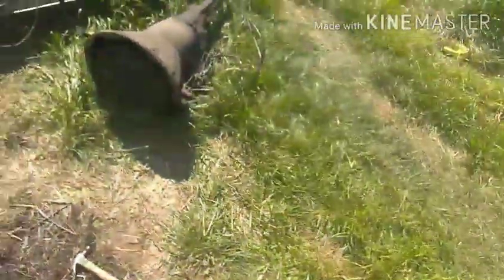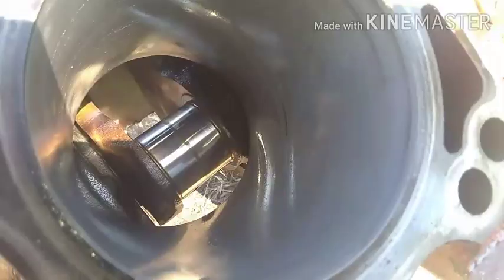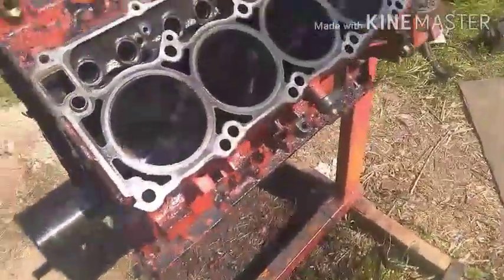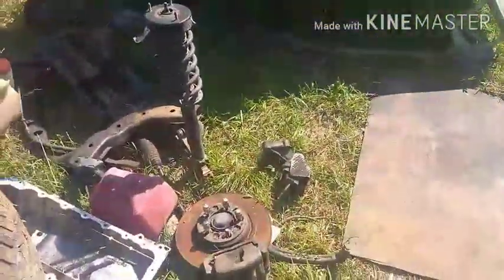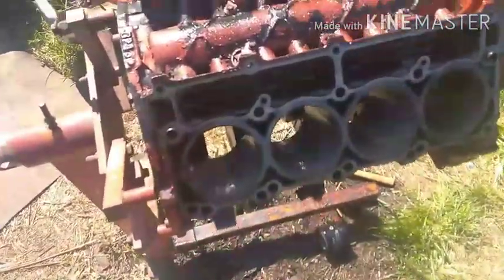Lights on - might not be able to see this worth a shit. They're all cleaned up, there's some staining but I don't give a shit, I just need it roughed up so it'll seat the new rings. And then I washed everything down with gas - it's a good trick. Works good, then it evaporates off.